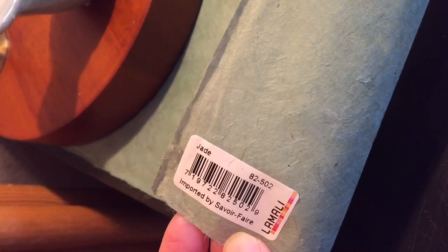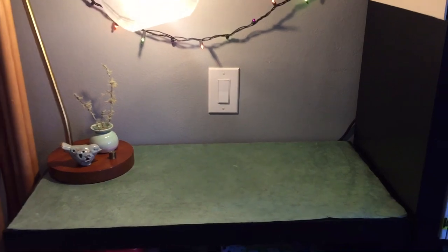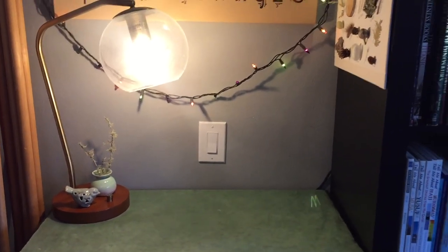I'm going to remove the silk and instead of putting new silk down this time, I am going to put some of this handmade lukta paper. It's beautiful — it's handmade paper from Nepal and it's just a nice change from the silk.